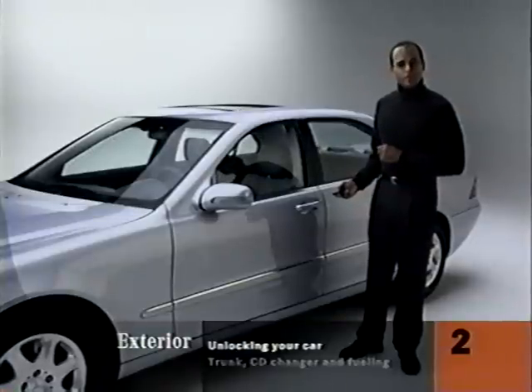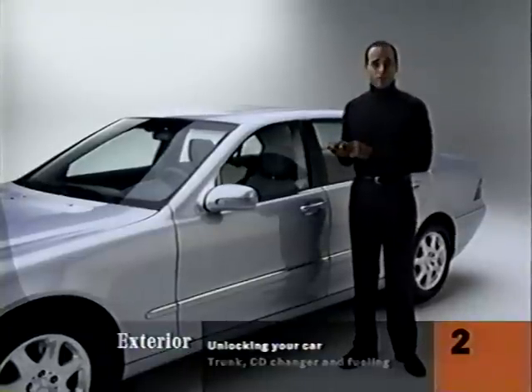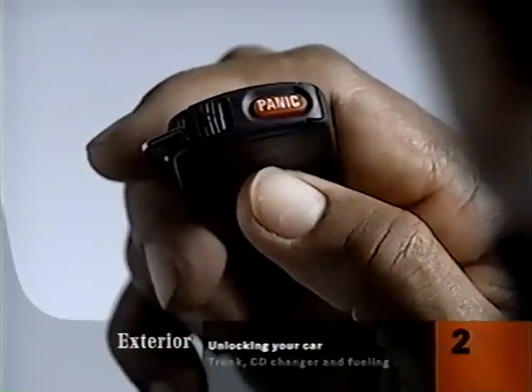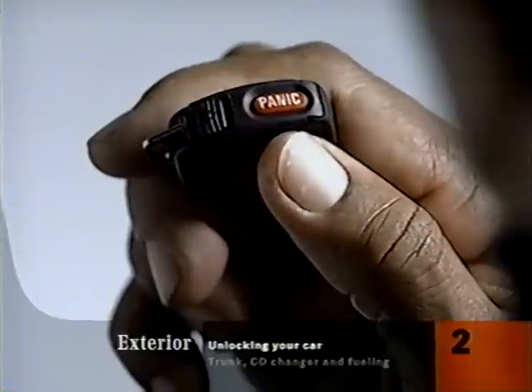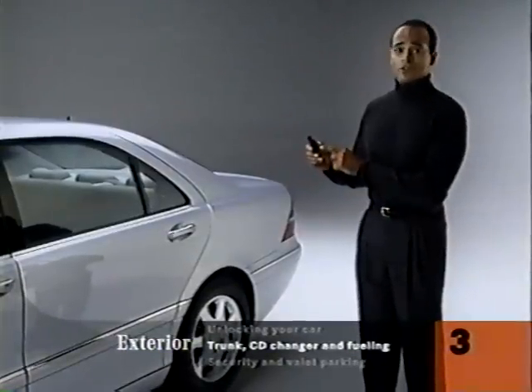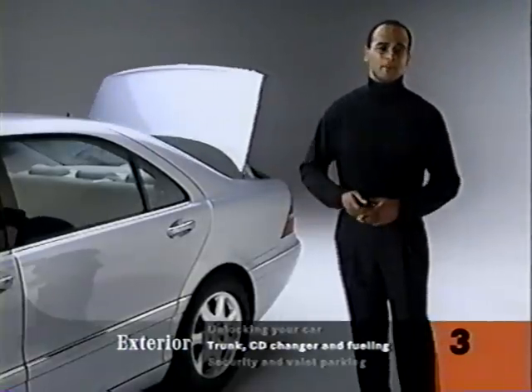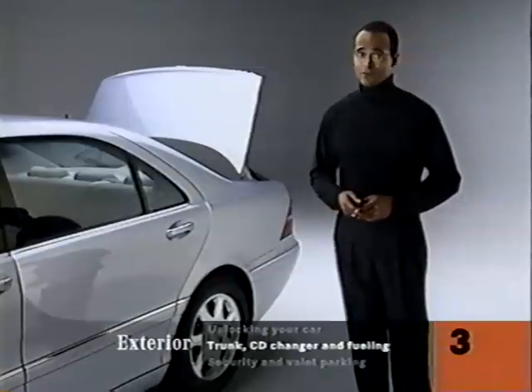In the event of an emergency, you can hold down the red panic button. It will honk the horn and flash the headlamps. To cancel the panic feature, just hold the panic button down again. Press the trunk button on the remote — it has an open trunk shape on it — and hold it, and the trunk lid swings open automatically. You'll really appreciate this when your arms are full.